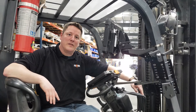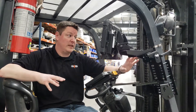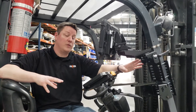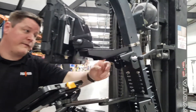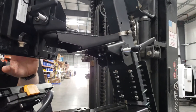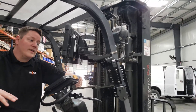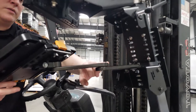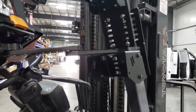The last setup we're going over today is for larger forklift applications. Larger forklifts usually have a larger frame tube, which keeps the device further from the operator, so we developed our MH-1012 setup. It's a clamp-on setup with dual pivoting points lockable with a handle and a 5-inch extension to ensure the device is within reach and level at all times to the operator.